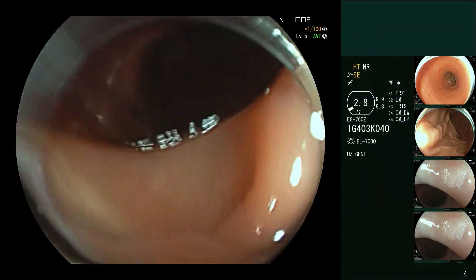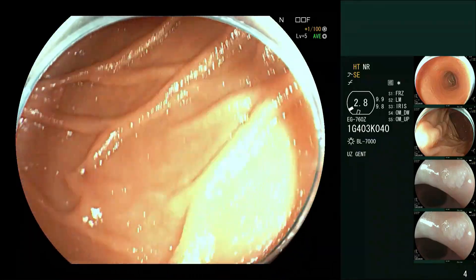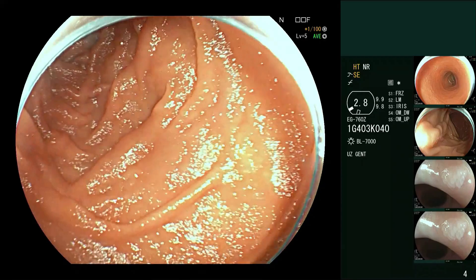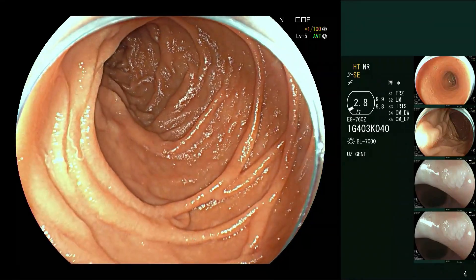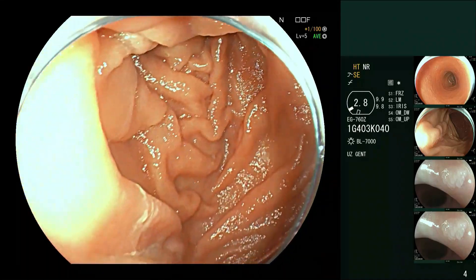There are lots of technique videos on the site showing how to go around from the first to the second part of the duodenum if you're having trouble, because it can be a little tricky when you first start. Here we've got a nice view of the second part. With this particular endoscope we can get a nice view of the papilla just by pushing in. You can also use a cap to see the major papilla.